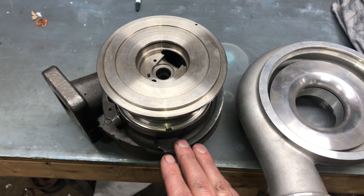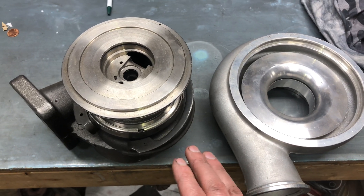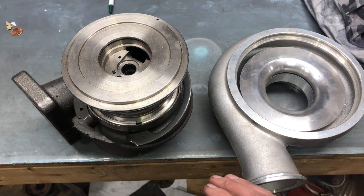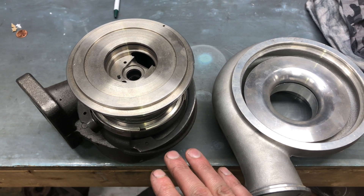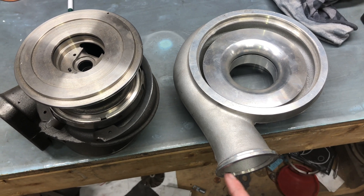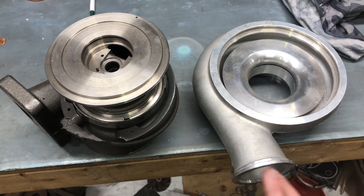I think what some people are trying to do is they want to put a CW on a second gen — so a third gen turbo on a second gen — and they want to do it in such a way that they don't have to change their intercooler piping at the outlet flange. That's my theory.